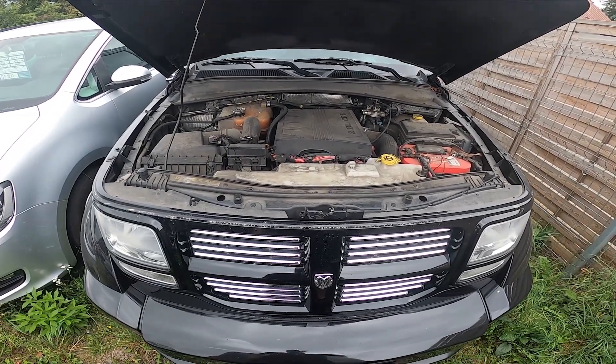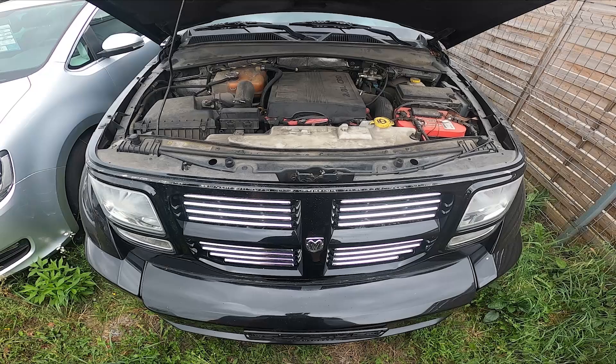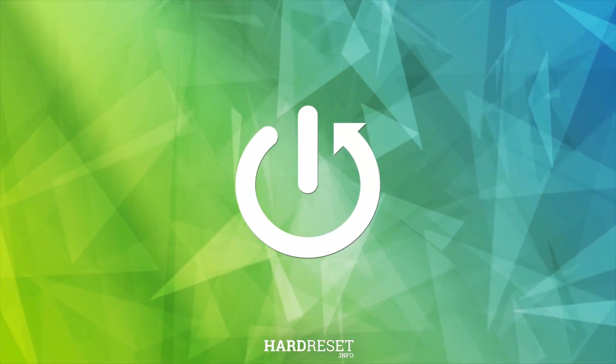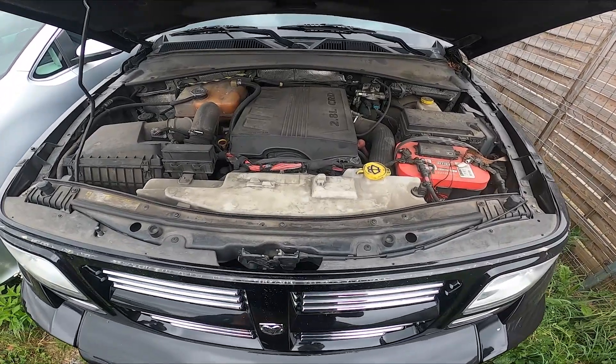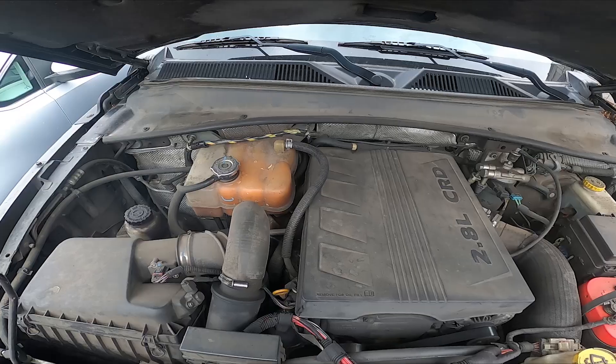Hello, in front of me I've got a Dodge Nitro. In this video I'll show you where the coolant reservoir is. Take a look at the back of the engine compartment — the coolant reservoir is located right here.